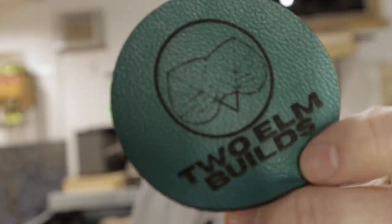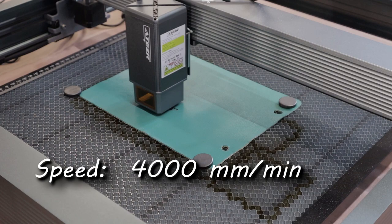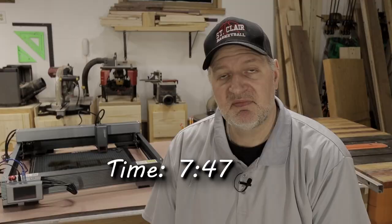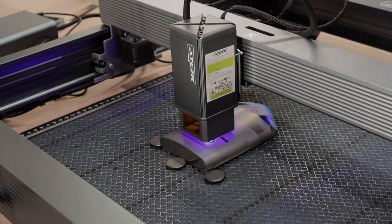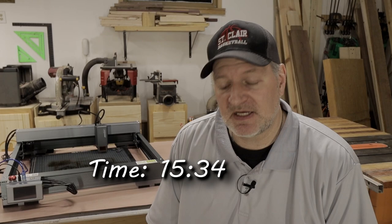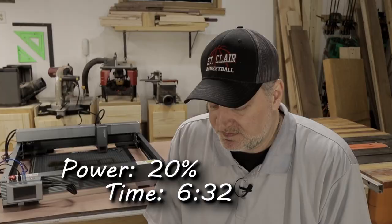The sixth project was a leather patch. Engraving: 4,000 mm/min at 20% power. Cut: 300 mm/min at 80% power. Time: 7 minutes 47 seconds. The seventh thing was engraving on wood — 3,000 mm/min at 20% power, took 52 minutes 27 seconds. The eighth project: stainless steel flask. Speed: 1,200 mm/min at 100% power, engrave time 15 minutes 34 seconds. The ninth: engraving on ceramic tiles at 700 mm/min at 20% power.